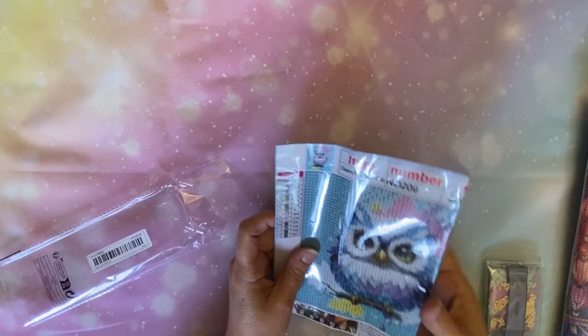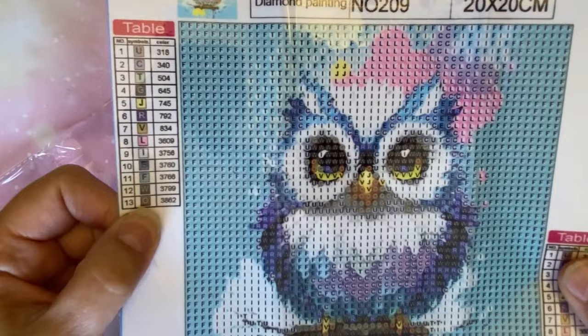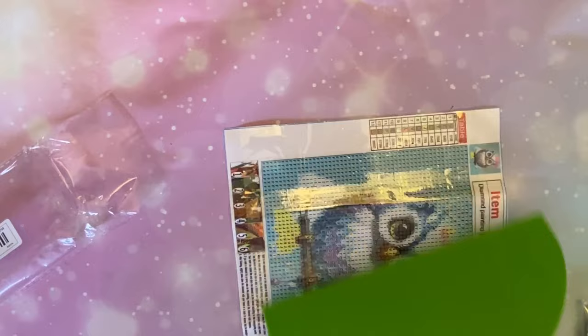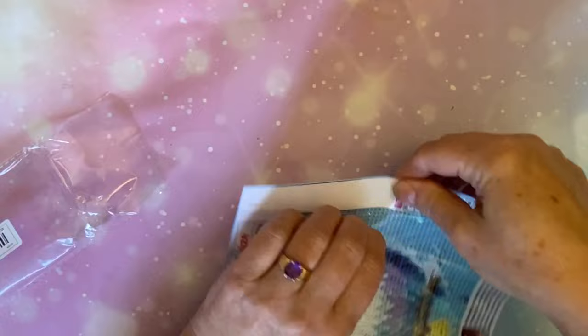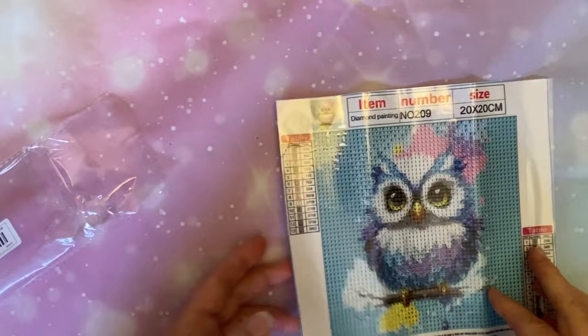I think he's going to turn out absolutely adorable. Let me bring you in just a little bit since he is so small. Isn't he cute? He's just a little teeny 20 by 20, so he's really going to only measure 15 by 15. This could probably almost be done in an evening or a day. This will be fun to do in between some of the big paintings — sometimes I just need a break from the big paintings.